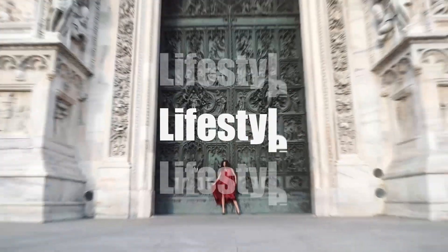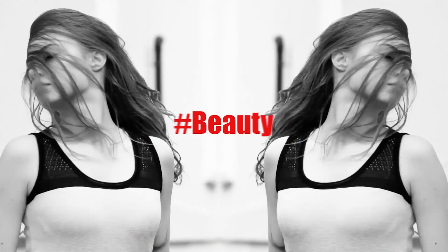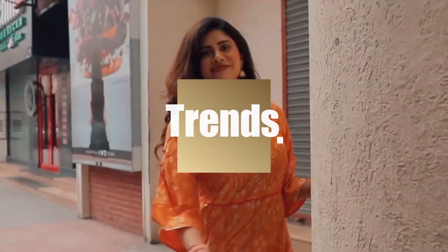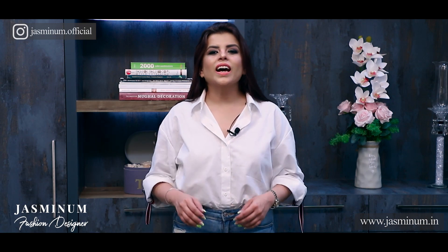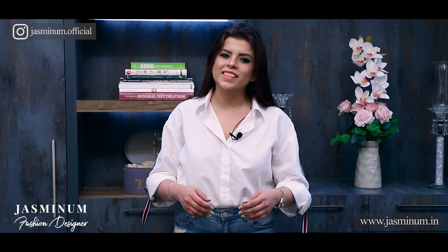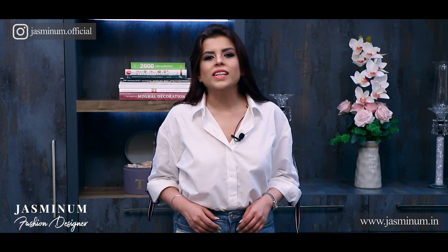If you are shorter than 5 feet 5 inches and you are fond of wearing sarees, then this video is for you. Hi, welcome back to our series on fashion and styling. Today I am going to share with you certain tips that will help you look taller in a saree — if you are short, you can create an illusion of being taller than your actual height using these tips.